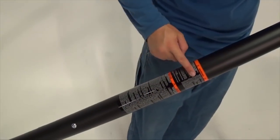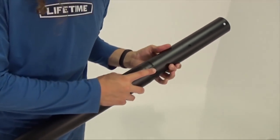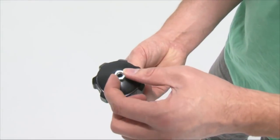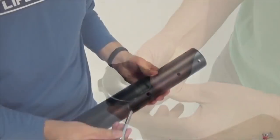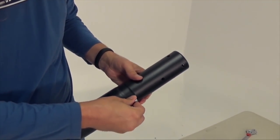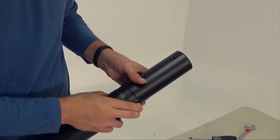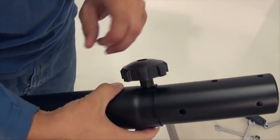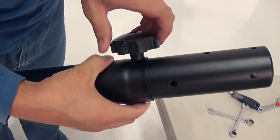Turn the top pole to align its holes with those at the top of the middle pole. Insert the nut into the recess of the adjustment knob. Insert a carriage bolt through the holes at the top of the middle pole and top pole. Note: the head of the carriage bolt should be on the same side as the warning sticker on the middle pole. Now secure the bolt with the hardware shown.